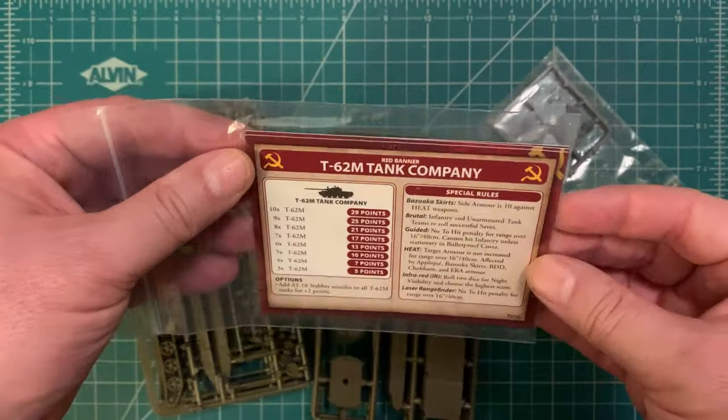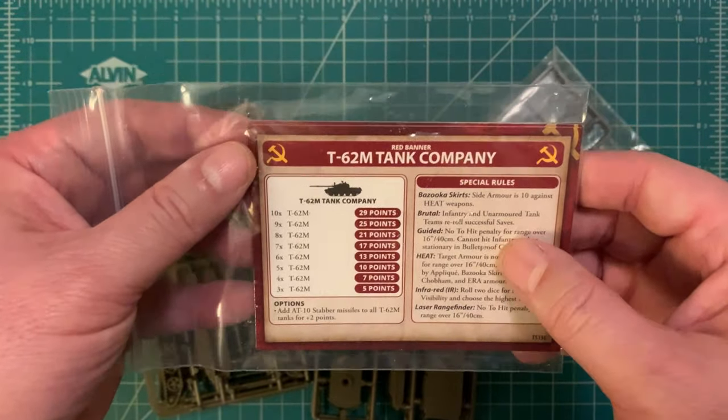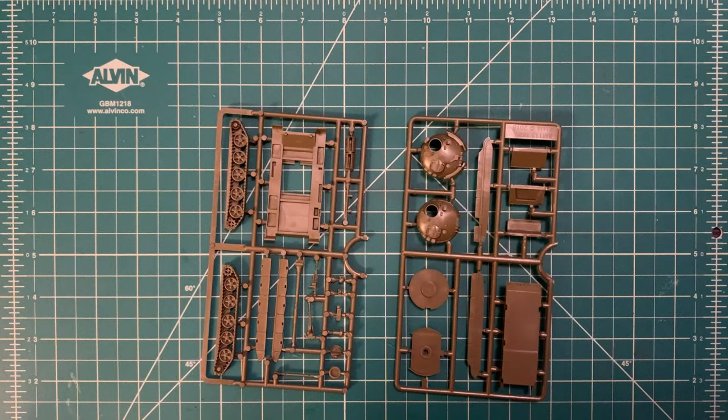We also got some cards. I usually play Seven Days to the River Rhine so we probably won't be using these, but just so everyone knows — great high-quality Battlefront cards come with the kit.